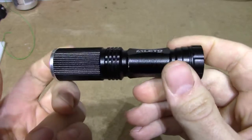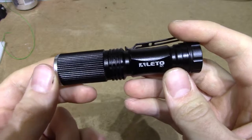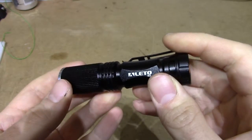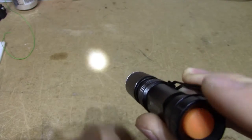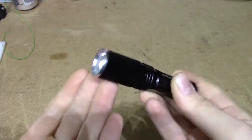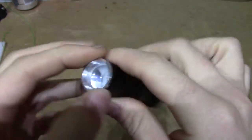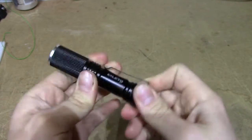You are supposed to stick a 14500 lithium cell inside it in order to get the full rated power. There's just no way this can cool off 7W. I've got a normal AA battery in it, and it does indeed work and brings you some light, but you should not put a 14500 lithium battery inside this thing, and I will show you why.